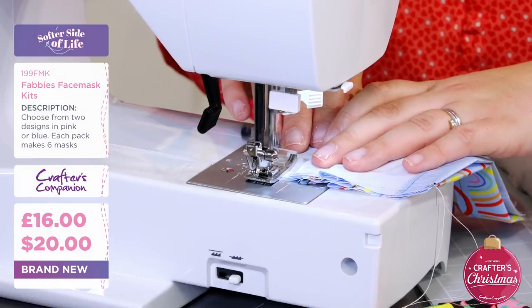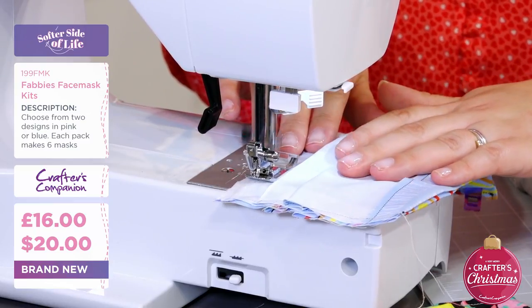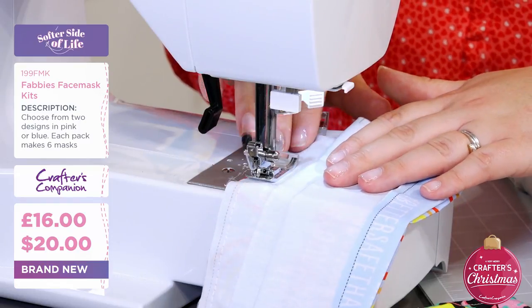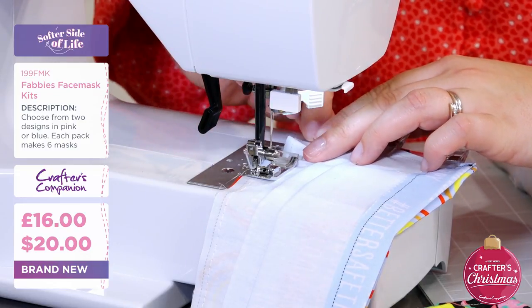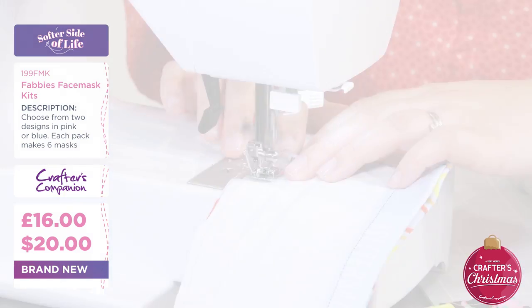I'm stitching just a tiny little bit off to the side of the line just to allow for anything going wrong. If you're a complete beginner just getting into this - just make sure I don't catch my elastic here - it doesn't matter if you go slightly in because the measurements don't have to be perfect.